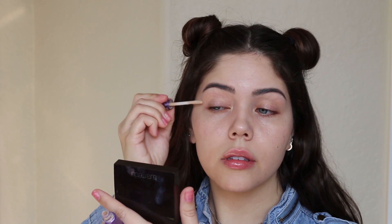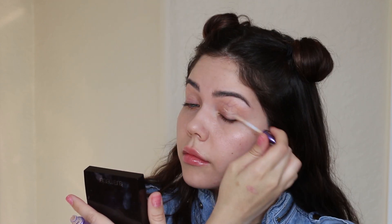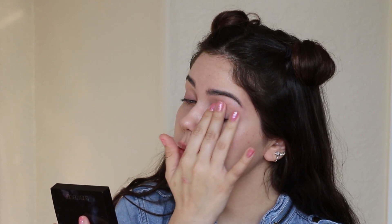Hello everyone, it's me Jackie and today we are doing a pastel lavender eye makeup look. First we're going to do the eyes and I'm priming them with the Urban Decay Primer Potion — any eye primer will do the trick. Just pat it in until it's fully absorbed.